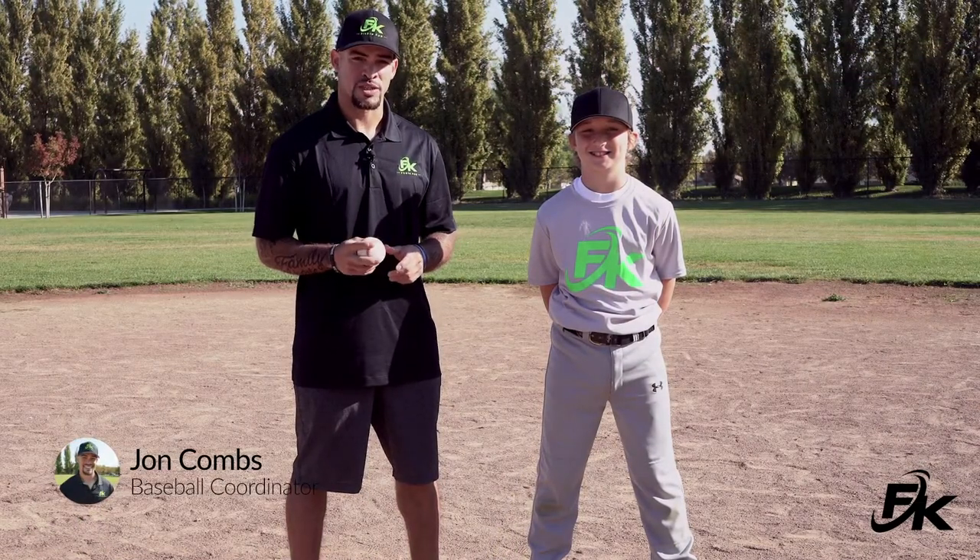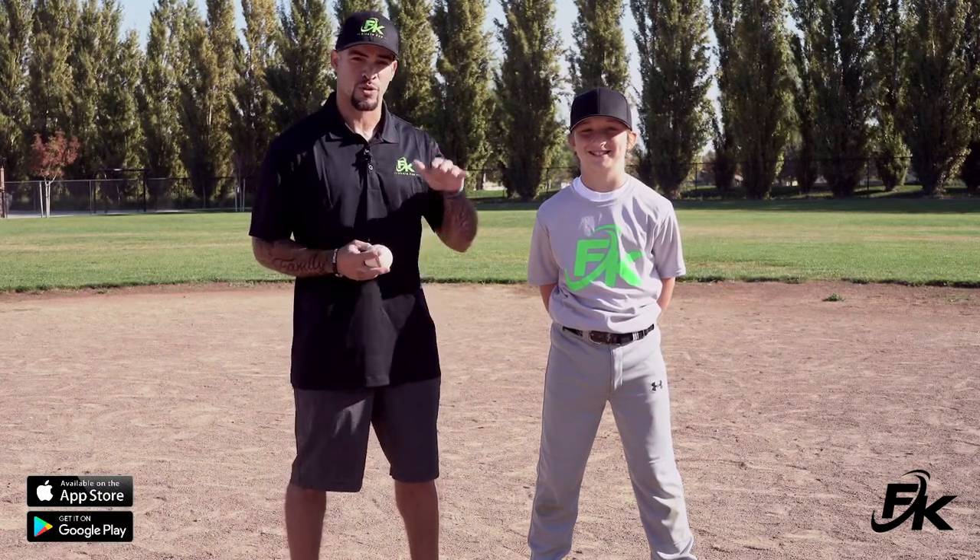Hey Fit Kid family, this is Coach John with the Fit Kid app. Today we're going to teach the proper technique of how to grip and release a baseball. This is very important from the young levels of T-ball all the way up to the professional level. We want the baseball to travel in a straight direction — not off to the side, not overthrown or underthrown. Today we're going to properly teach you how to grip a baseball as well as release it.